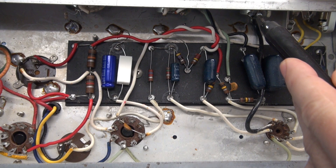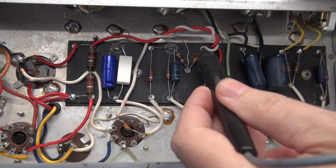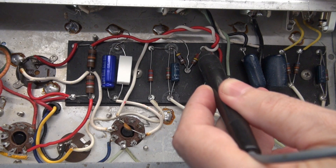You can see that's very low. Now if I increase the volume, my level increases with it because that is going through the first triode of the 12AX7. Test point 3 sits here and you have much more gain now.